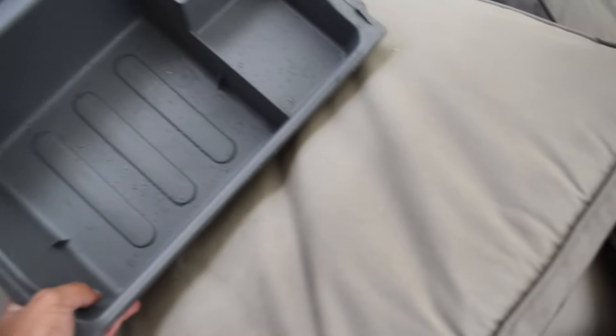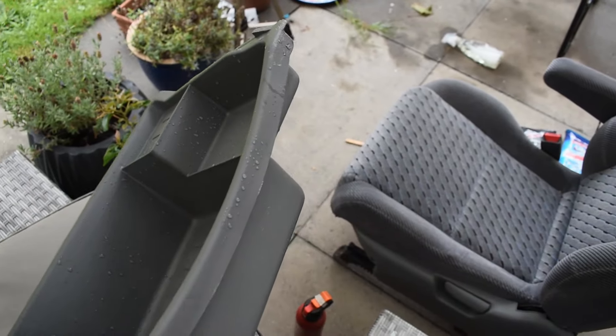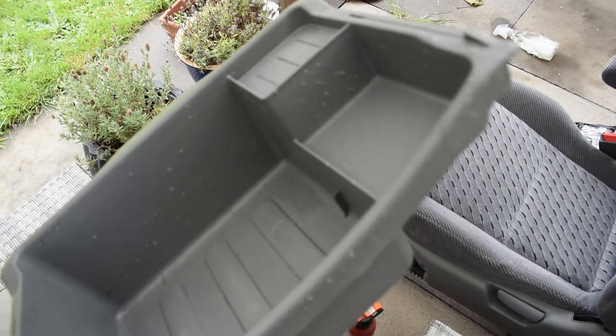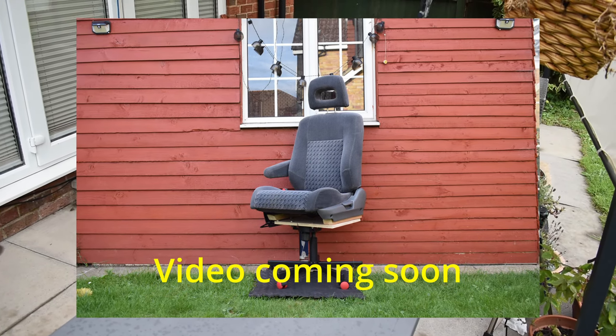And this box for the chair is the undertray thing that sits underneath. And well, it looks brand new. I just gave it a bit of a clean just because it was disgusting. And that chair is going into an office chair.